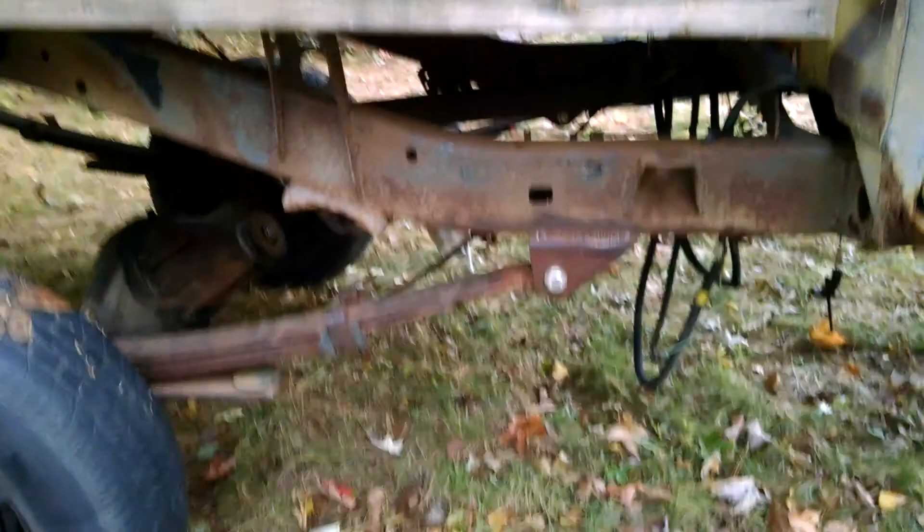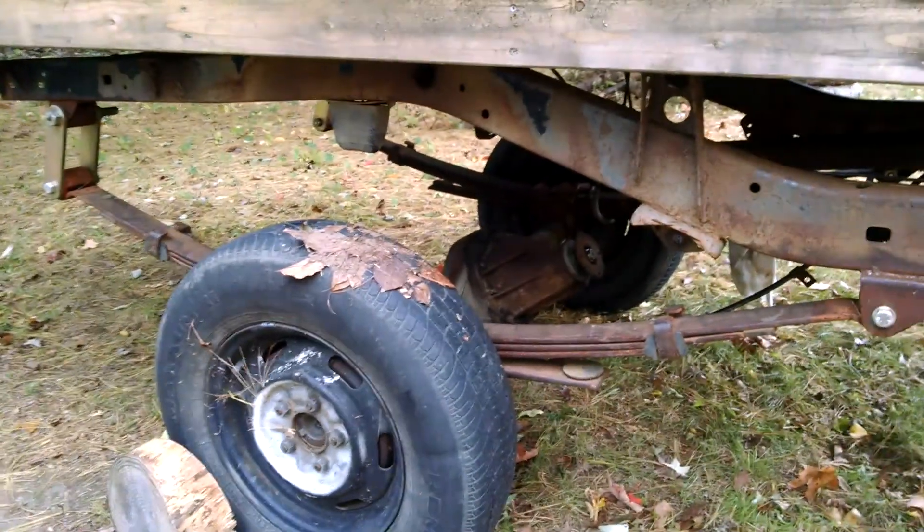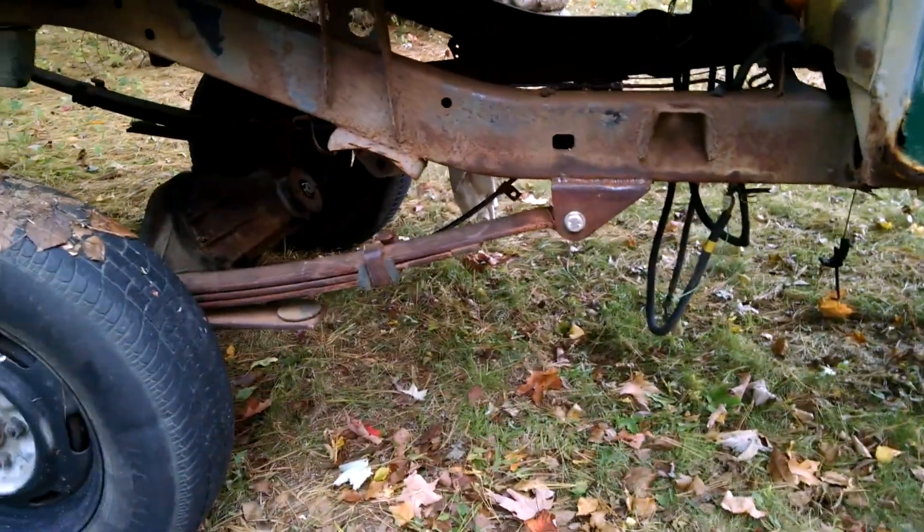But these are the 63-inch Chevy springs. Pretty nice — super flexy. Should ride like a Cadillac.